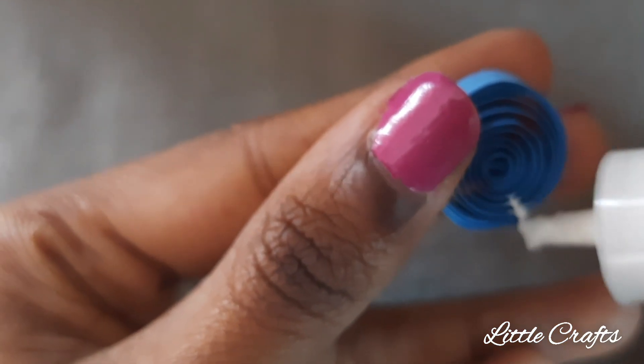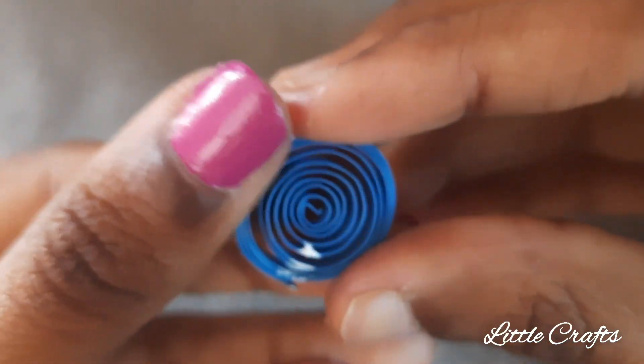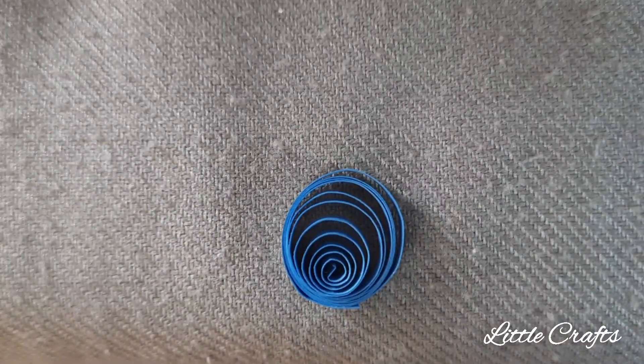Now let's learn to make a one point loose coil. For that make a loose coil and apply glue at one end and bring the center towards the part where you have applied the glue. Hold it for some time.